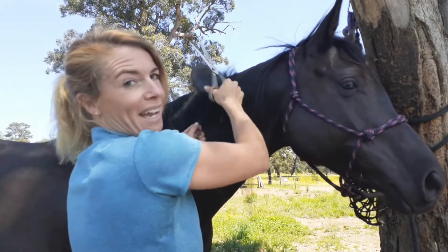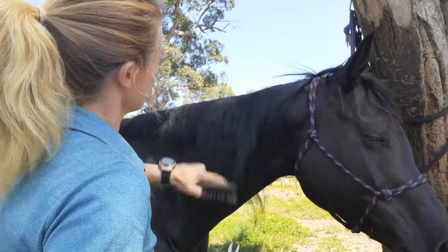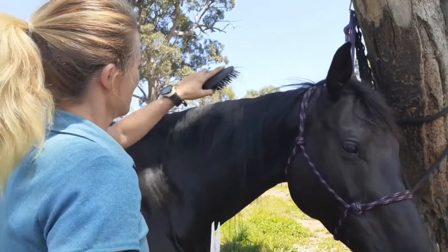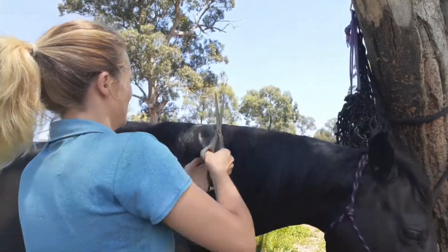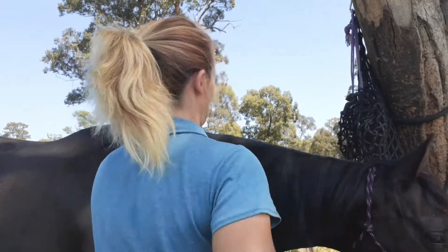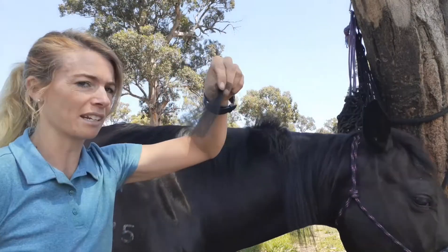It can be really good to give them a hay net while you're doing stuff like this — just keep them preoccupied. Unlike mane pulling, where you're physically pulling the hair out, this is a lot less painful. It's obviously tugging, but she's not hating it. Really try and make sure you brush the last bit out before you move on to the next bit. It's actually getting thicker up here, so I'm going to redo that bit again, and the bits sticking out are going to get less and less.